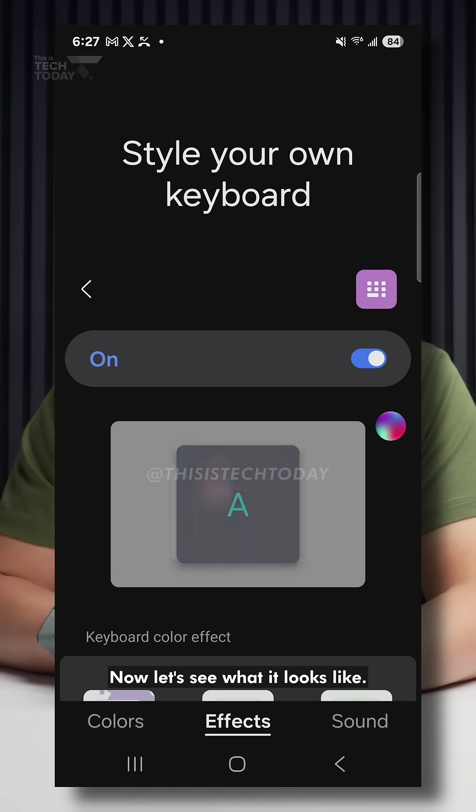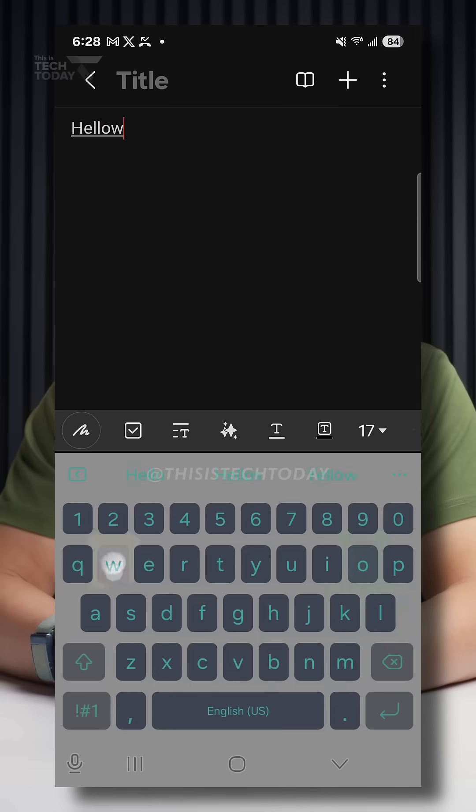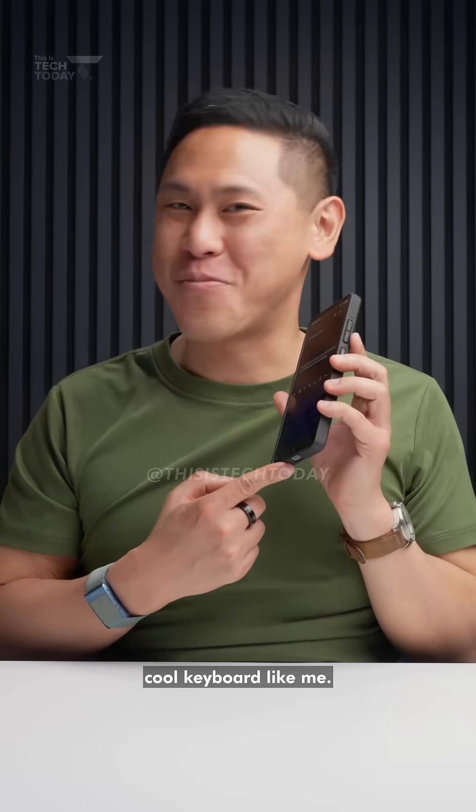So I've styled my own keyboard. Now let's see what it looks like. That's the aesthetic look of it. Look at how crazy — I'm going to change the colors. Now you can have a cool keyboard like me.